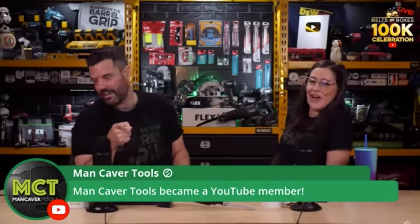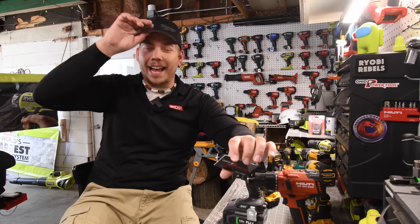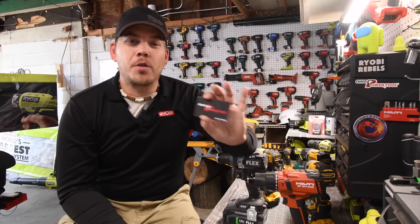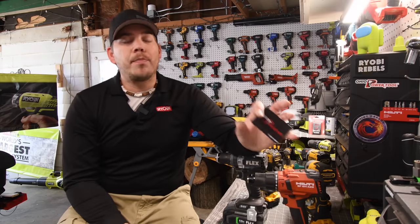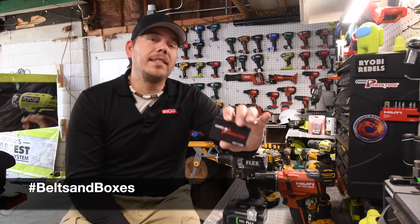As a channel owner, I'm going to make you re-gift it to one of your fans. Oh, you're not getting away with that! And I am proud to say I am the very first one and will always be the very first crew member on the channel — I'm excited about that and I'm proud for that. To be in the drawing, just leave a comment below, hashtag Belts and Boxes.